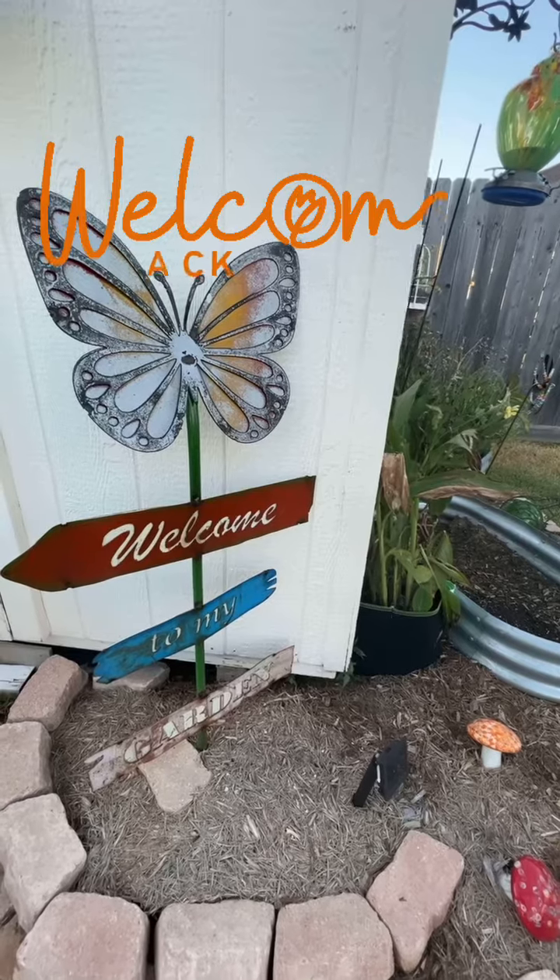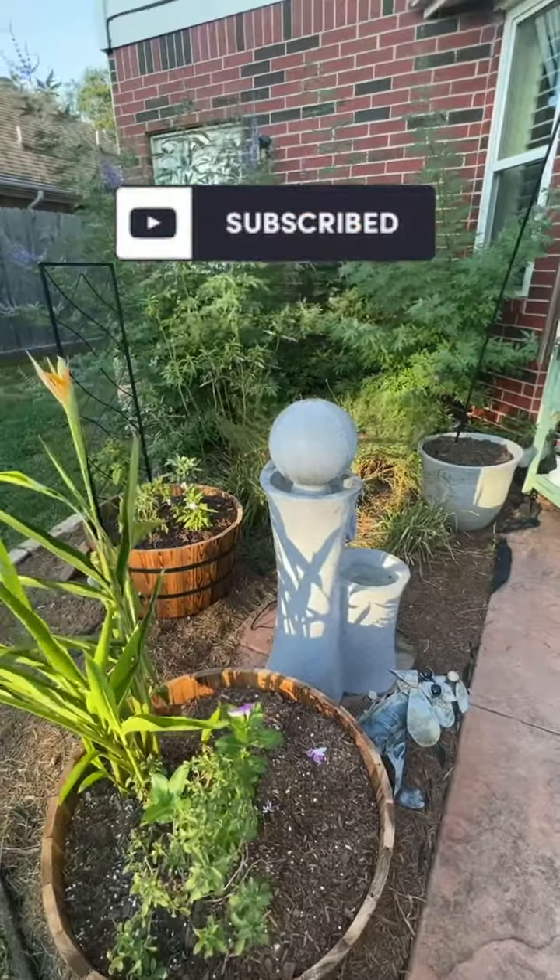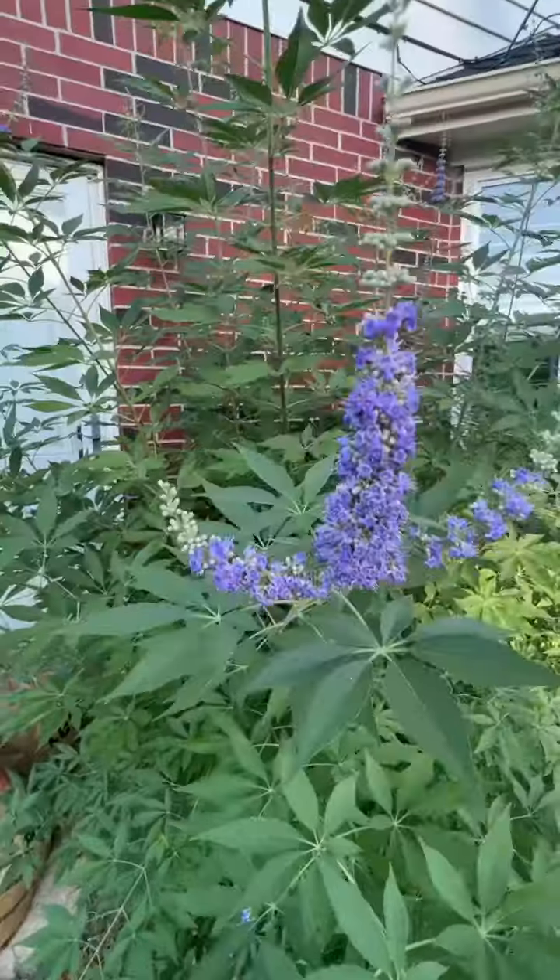Just a quick little mini tour of what's going on in the garden. Welcome back, it's Jill at Texas Gardening Gal and it's August. It's hot — it seems to always be 100 degrees.